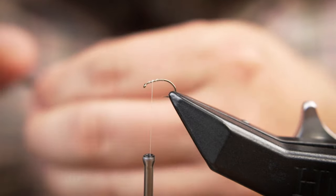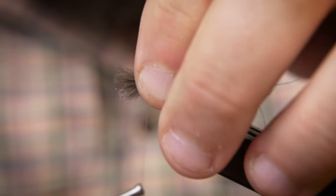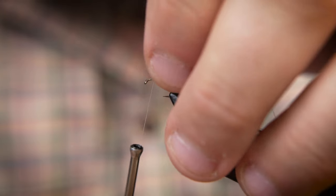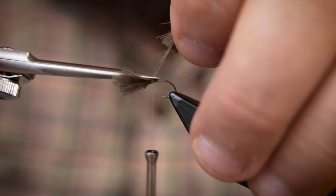Select four medium-sized CDC feathers. Make sure the tips are aligned and attach them so the wing is about the length of the hook on top of the shank, pointing towards the eye. A pinch wrap is a useful way for the initial tie-down, followed by four or five tight turns. The butt of the feather is then trimmed at a steep angle.